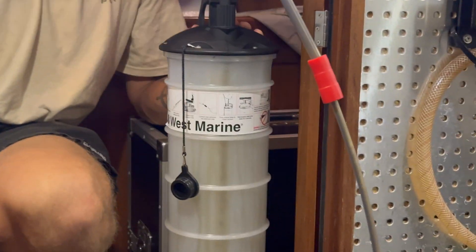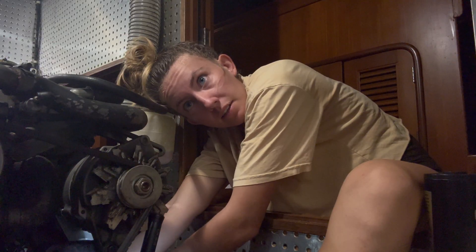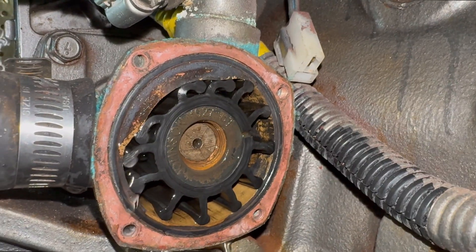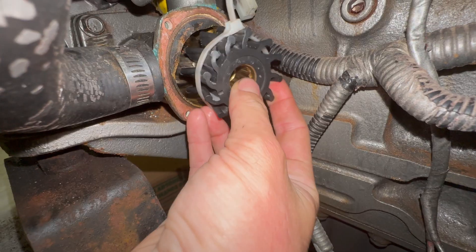Welcome back. To see how the boat performed off-grid, Dave and I planned a trip to Kaneohe Bay, but first we had a handful of projects to cross off the list. First up on our to-do list this week was servicing the engine. We changed the fuel filter, oil filter, and the impeller.